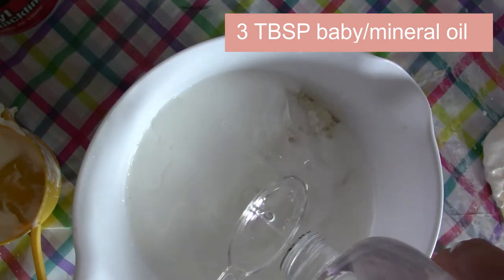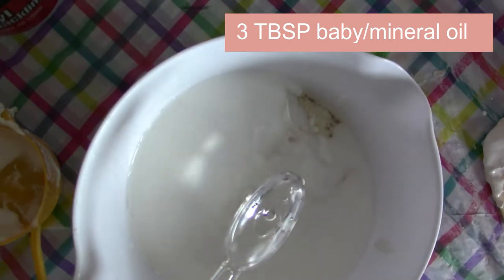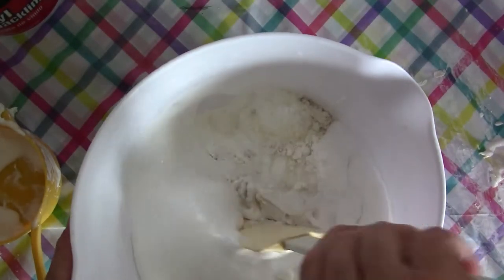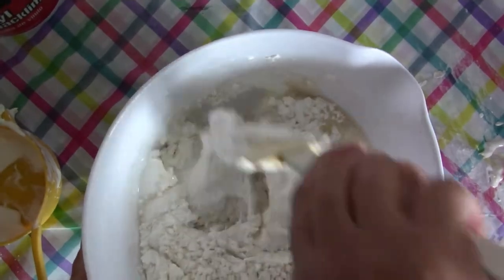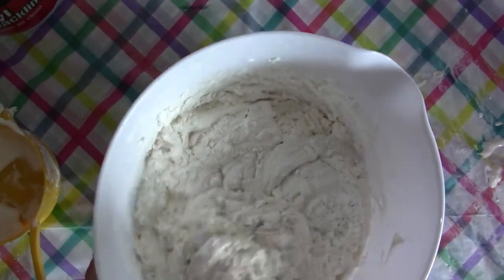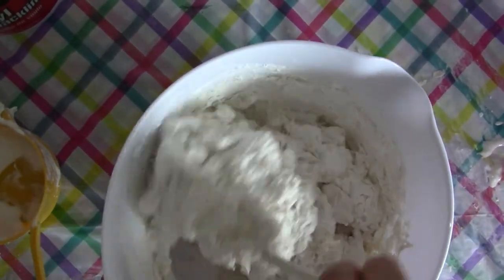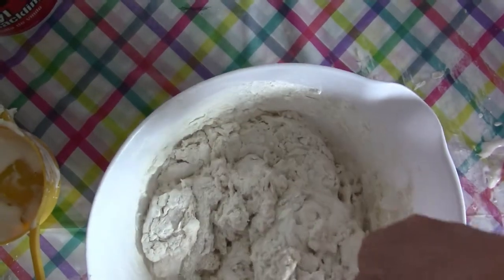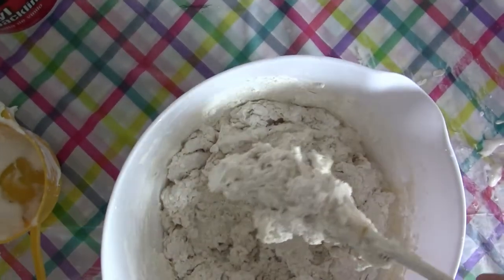The baby oil keeps it from drying out too quickly — it gives you a little more working time. And that's it! Then we just mix it up. I'm going to start with my spatula and then move to my electric hand mixer for crafting. If you don't have one, you can do it by hand — it'll just take a bit more work. You want to get it smooth, and it's going to be sticky. You may want to use gloves. Let me get my hand mixer ready and I'll come back.